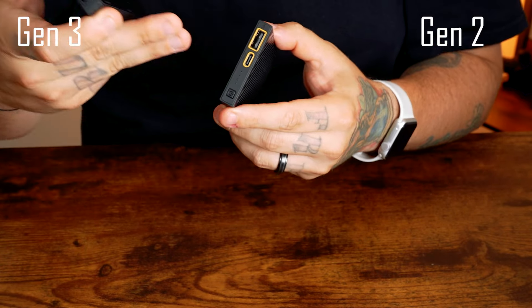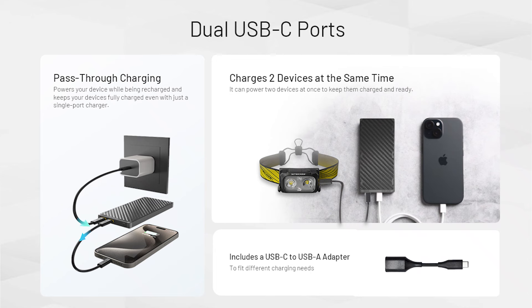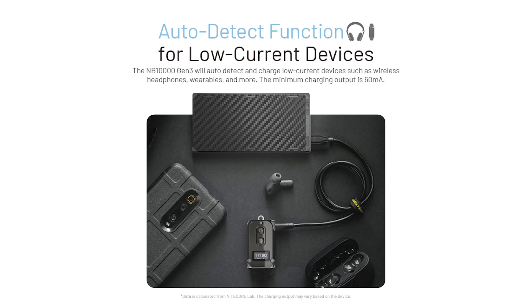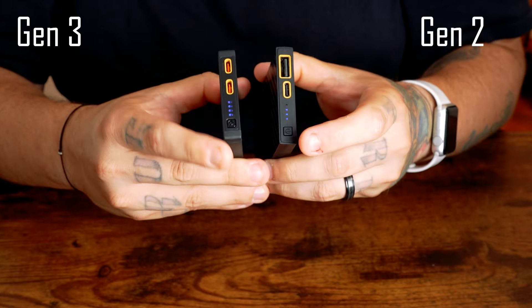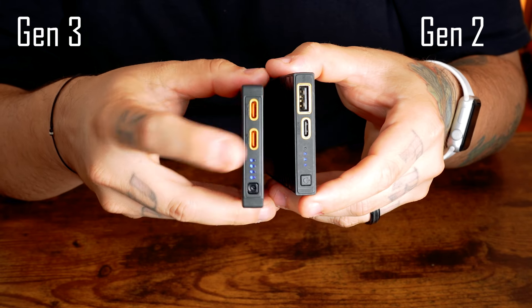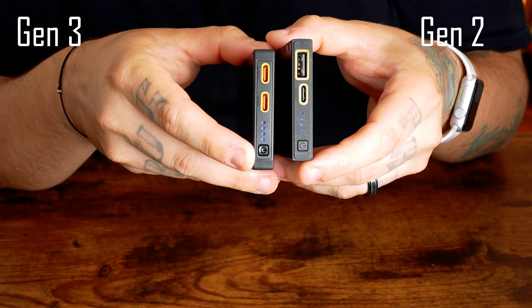The Gen 3 increases single-port USB-C output to 22.5 watts compared to the Gen 2's 20 watts, allowing for faster charging. The Gen 3 also introduces pass-through charging and an auto-detect function for low-current devices such as Apple AirPods, Fitbits, and Apple Watches. Additionally, the new fourth blue power indicator button gives users more detailed battery level information compared to the Gen 2.